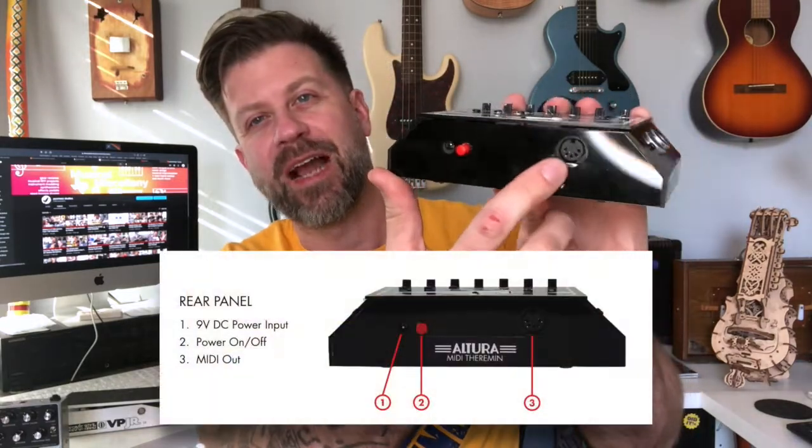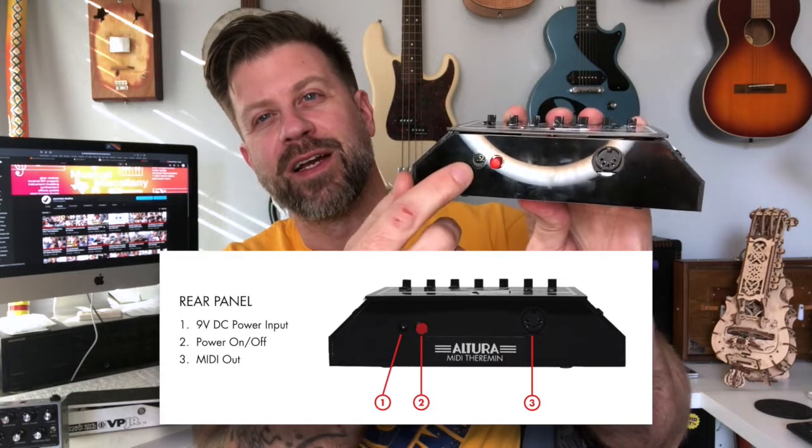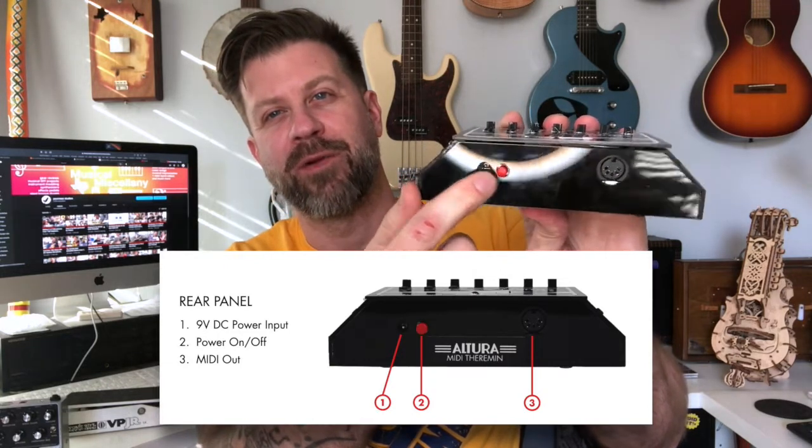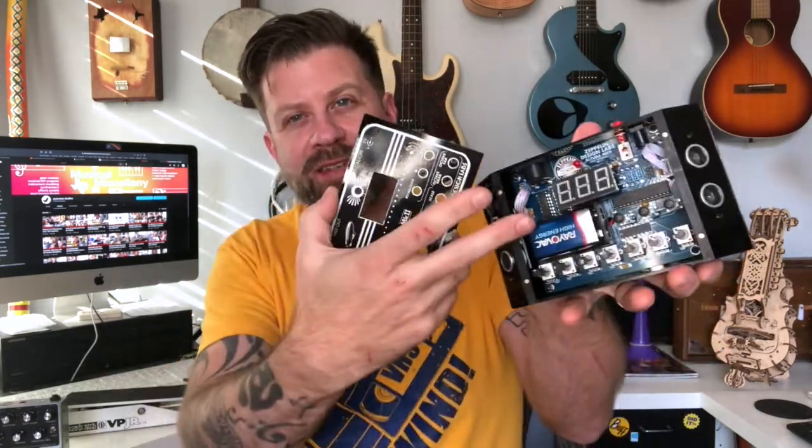If you look on the back here, you've got a MIDI out port, a Boss-style pedal power supply input to power it, and an on/off switch. Additionally, if you pop the top off you can see there's a 9 volt in there — you can also power it with the 9 volt.